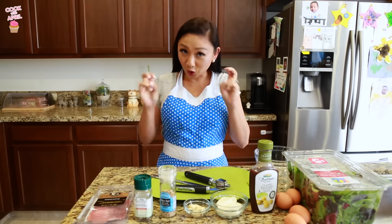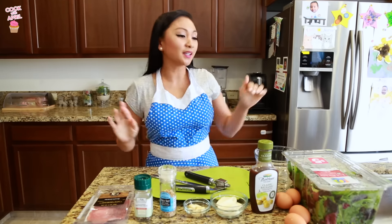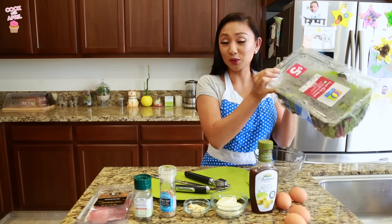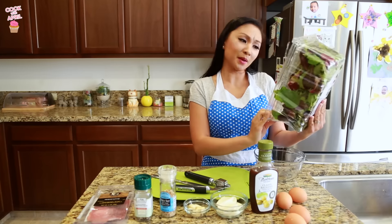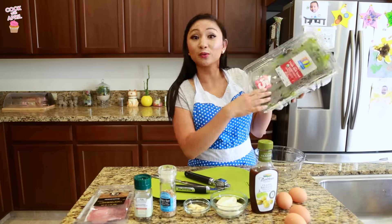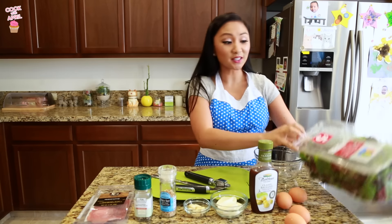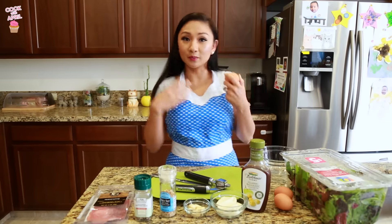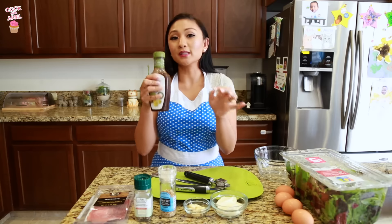Alright you guys, let's make Justin's current favorite salad. You're gonna need some salad mix — I'm using fresh herb salad because this is what Justin likes. The cool thing is it was on sale, and it's triple washed and ready to use, so you don't even have to wash it. You'll also need two eggs, but I'm doing four because I'm making two salads — one for me and one for Justin.